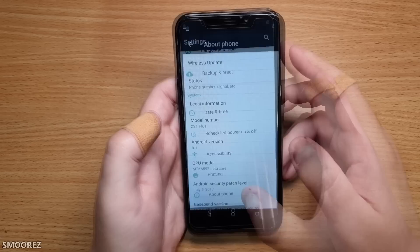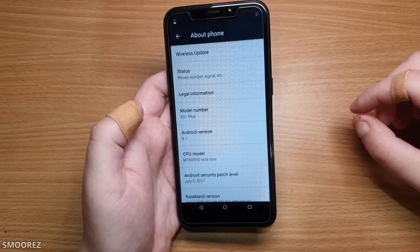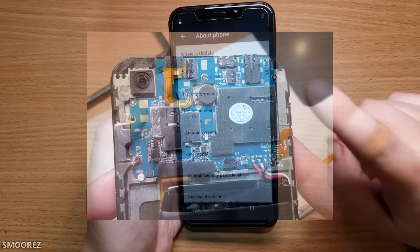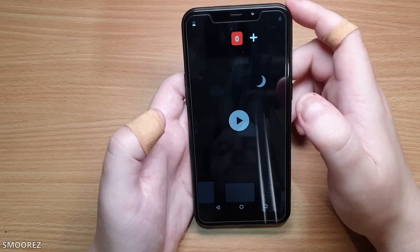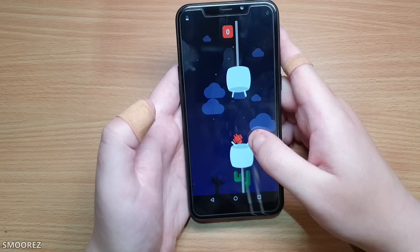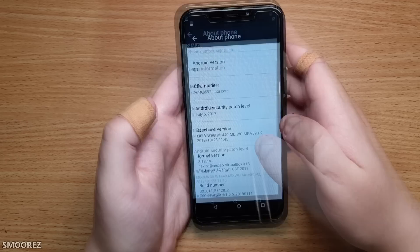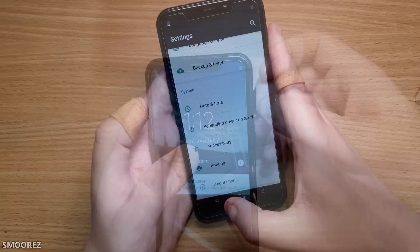In About Phone we have the X21 Plus on Android 8.1. Going for the Easter egg — Xati's audio. Wait, that's not the Oreo Easter egg, that's the Marshmallow one. Baseband, kernel, and build number all look pretty normal. Nothing particularly out of the ordinary.